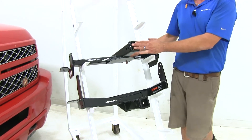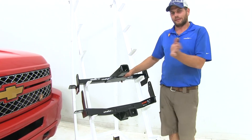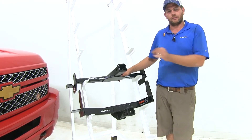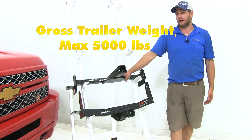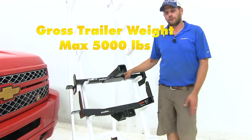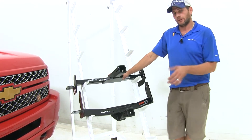Some people like to use these to help negotiate boat trailers into really tight areas — you can get a lot more immediate response from your steering right up front. Both are rated at 5,000 pounds gross trailer weight rating. However, the way they fit on the vehicle, they're a little bit different.